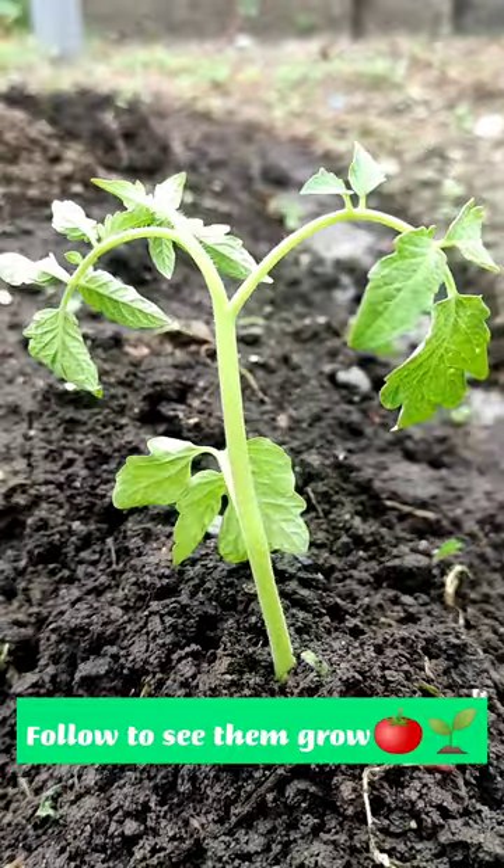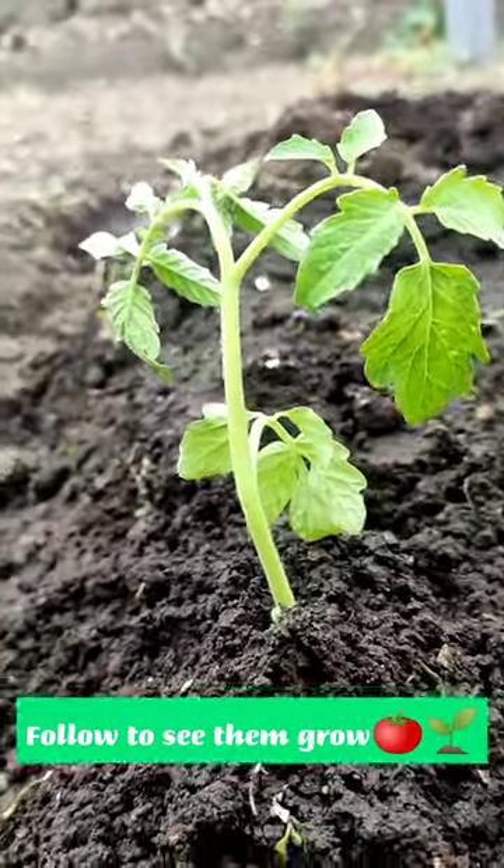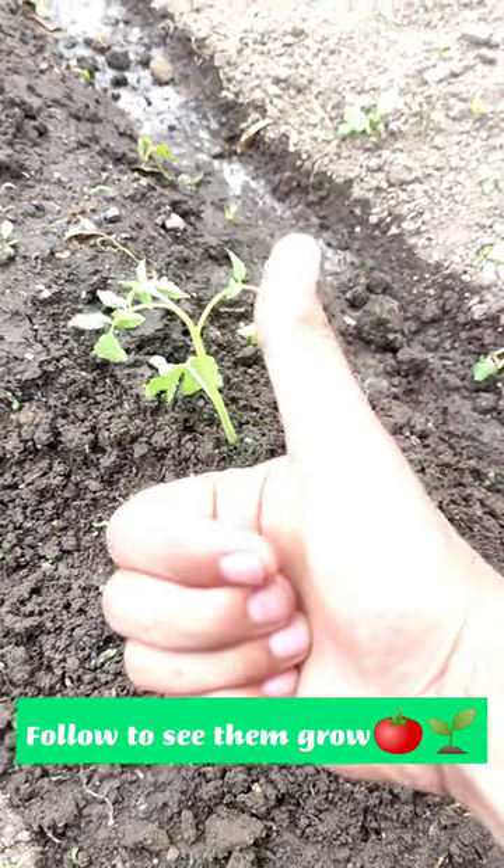So this is the final result. I hope you like the video, and if you do, please like this video so that you can see them grow in the future. Bye!